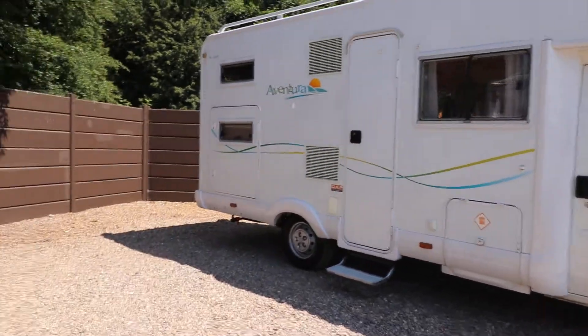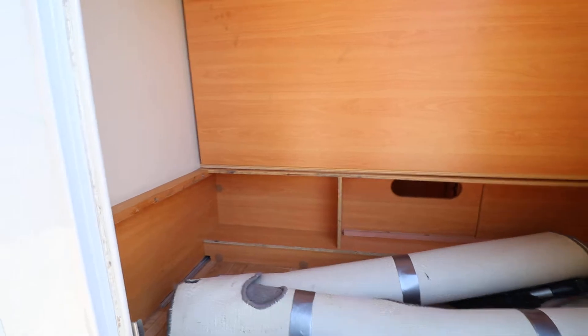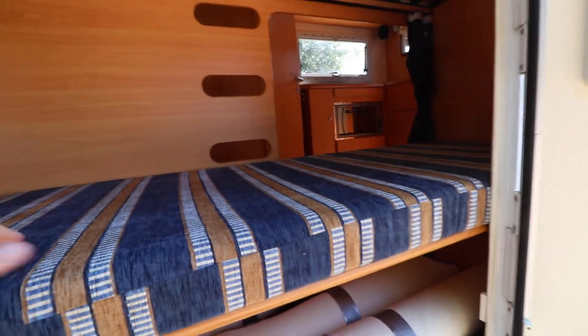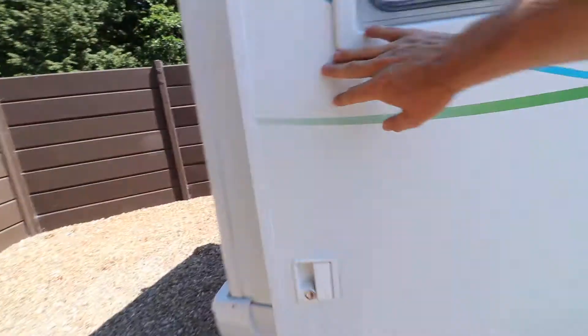I'll just show you in the garage first because we've got twin single beds in this motorhome. As you can see, this is the garage space but that's with the lower single bed moved into the upright position. There are loose fitted carpets which have been cleaned and rolled up. We'll just pop this bed down — once you empty the garage out you can put this bed down and that creates your lower single bed.